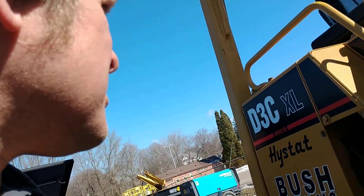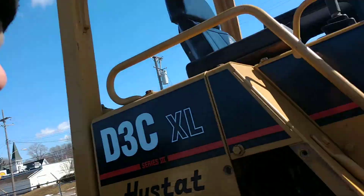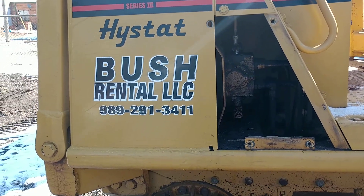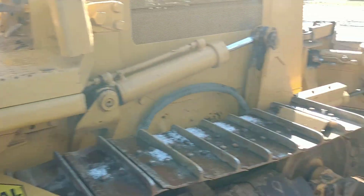Hey, Stuart from Busch Rental again. So what we're doing now is we've got a D3 Cat Hi-Stat that's got what I would call a weak or a low power problem on the blade tilt.